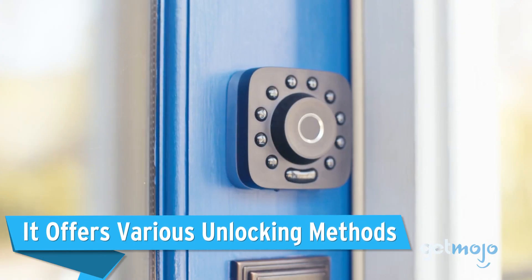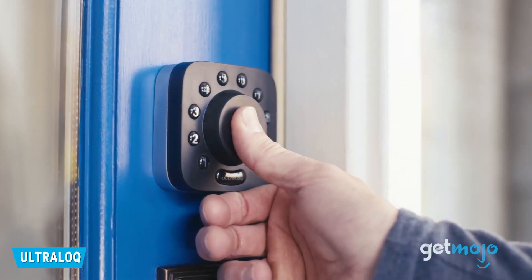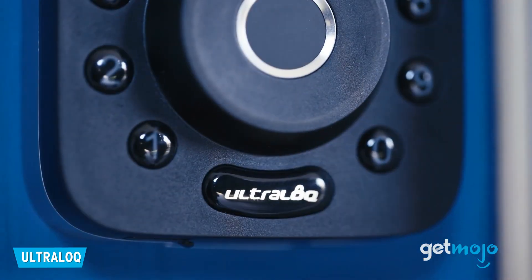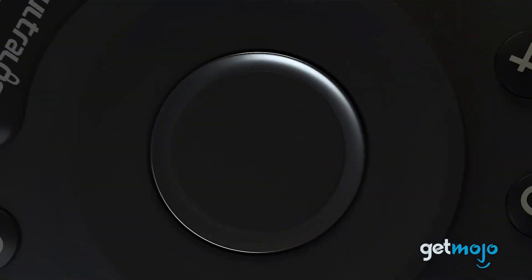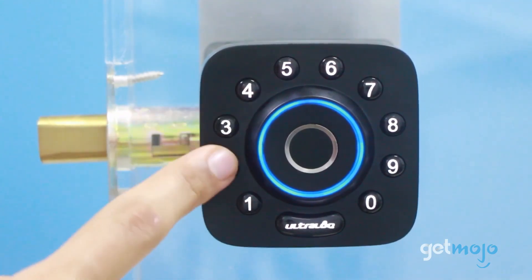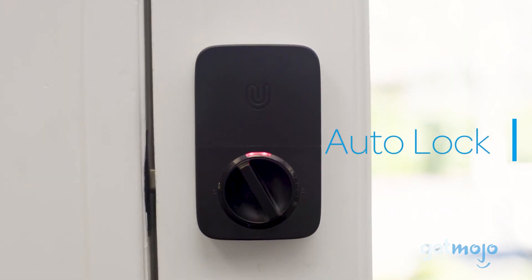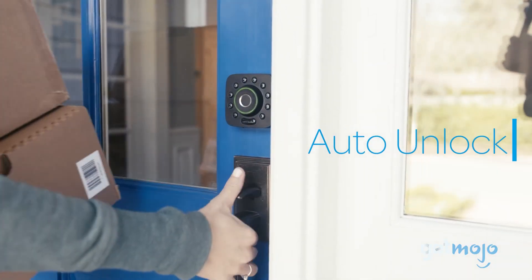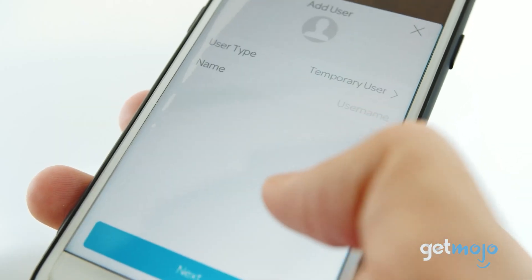It offers various unlocking methods. The flexibility a smart lock offers is really what sets it apart from a traditional lock and key kind of setup. The Ultralock U-Bolt Pro, for example, offers a variety of access methods, including fingerprint scan, keypad code, and smartphone unlock. It also has auto lock and unlock features built in, so you can come and go without the need to worry about unlocking or locking your door. The app is where it really shines, though, which brings us to our next point.